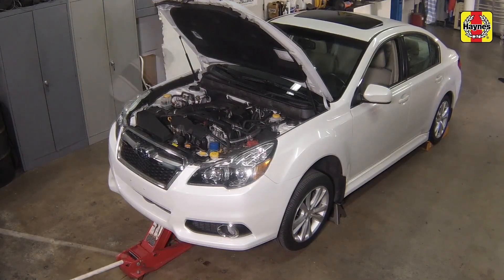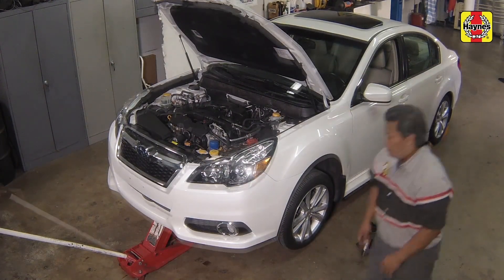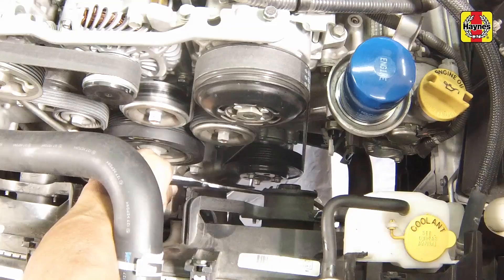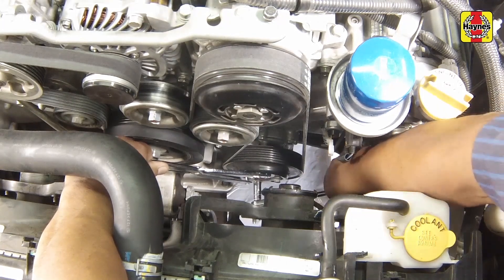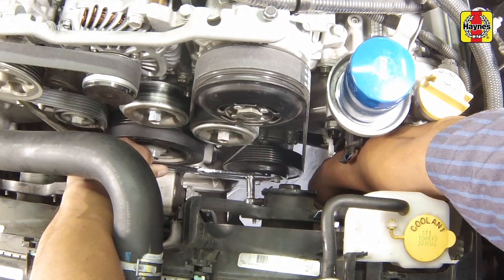Raise the car with the floor jack, then pull the jack stands out and slowly lower the car. Remove the chocks from the rear wheels. To start, leave the drive belt on and loosen the three bolts securing the water pump pulley. Leaving the belt on will help to prevent the pulley from turning while you loosen the bolts.